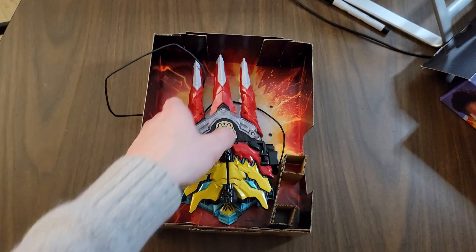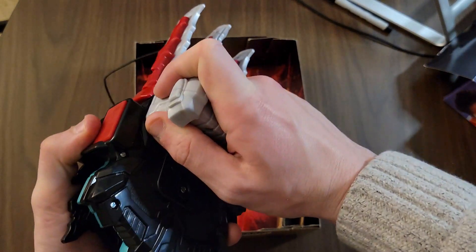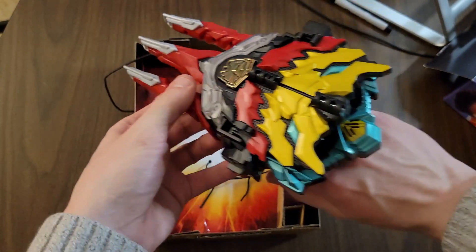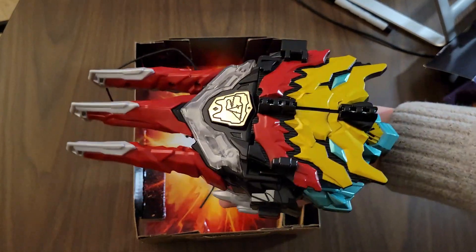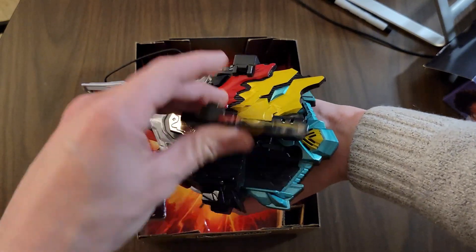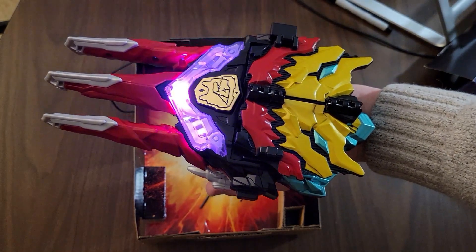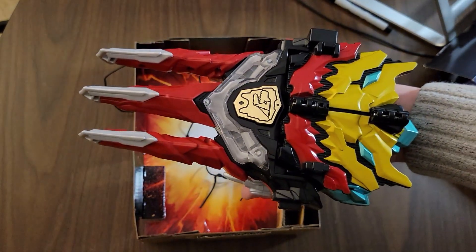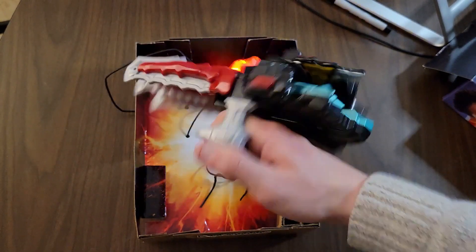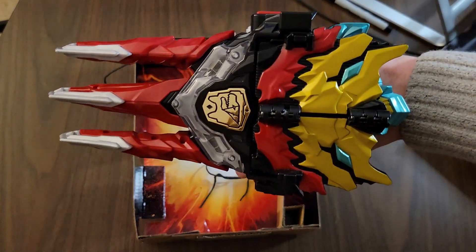Alright guys, so I just removed it from the packaging. The first thing we got to do is assemble this thing. There we go. Look at this. This is nice man. This is cool. So the first thing that it says to do is to flip that over. Hell yeah. So dope.